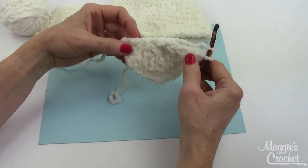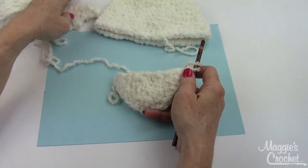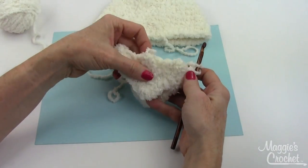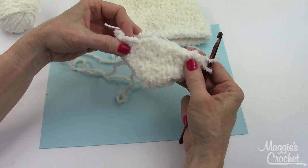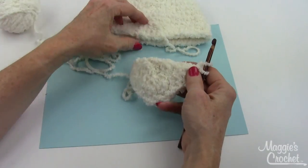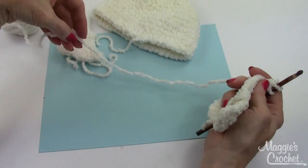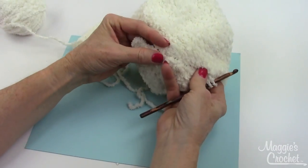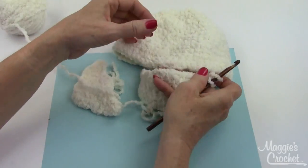I did mine super loose so that you could see it in the demonstration. This is the same pattern worked in a tighter stitch that my crocheter stitched up for me. Finish off leaving a really long end and then sew these to the sides of the hat. Now next I'm going to show you how to make the bunny ears.